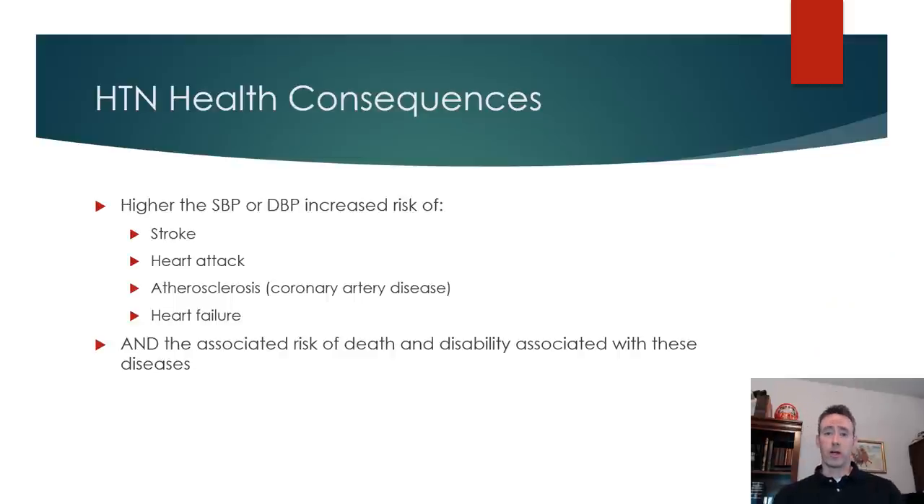Some of the consequences of having high blood pressure elevated for prolonged periods of time: it increases your risk of stroke, heart attack, atherosclerosis, heart failure, and so on. It puts more demand on the heart, and things like atherosclerosis can lead to heart attack and stroke because it causes damage to the endothelium. High pressures in the circulatory system can damage our normal endothelium, causing it to lose its protective ability, ultimately leading to stroke and heart attack. There's also the associated risk of death and disability.